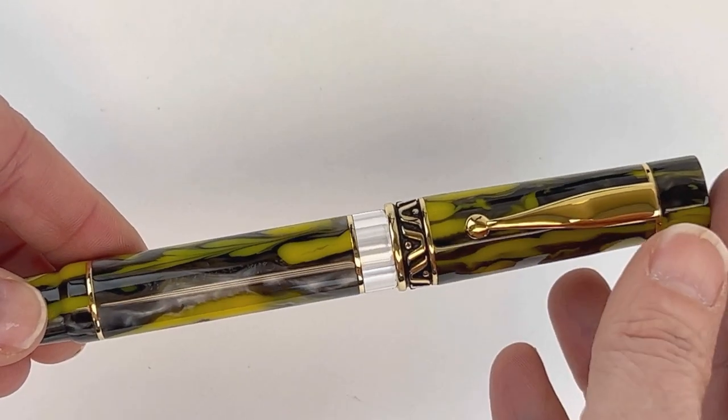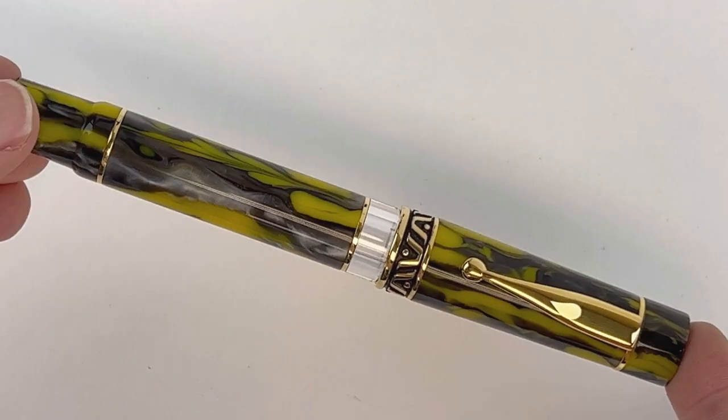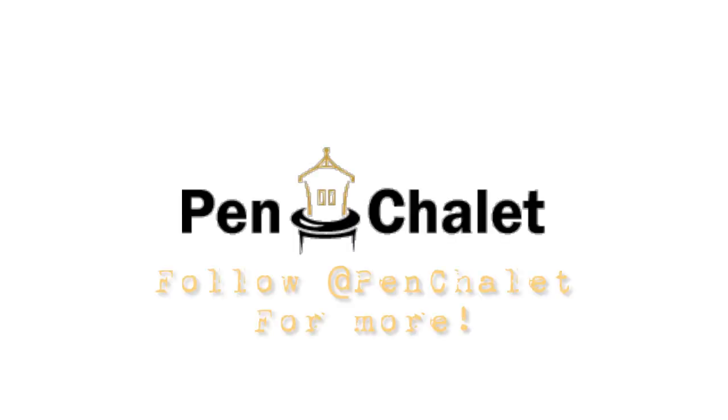These pens are currently on pre-order, due to release on March 11, 2022. If you want more information, follow us at Pen Chalet or visit penchalet.com.